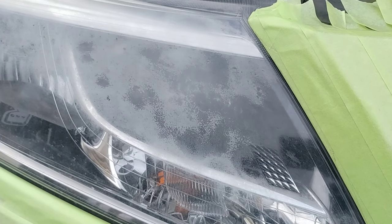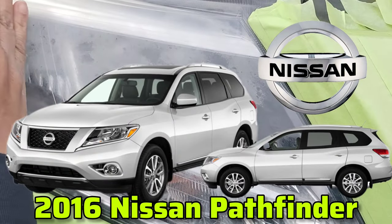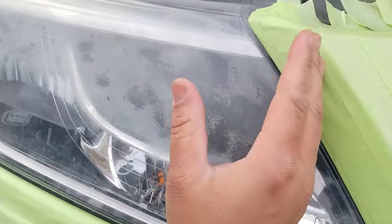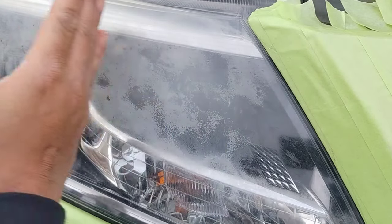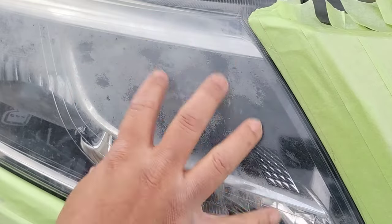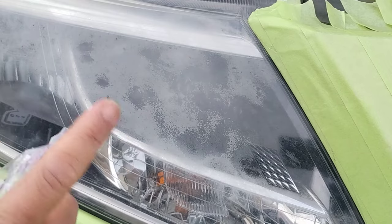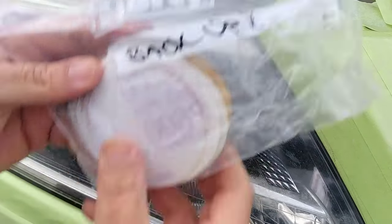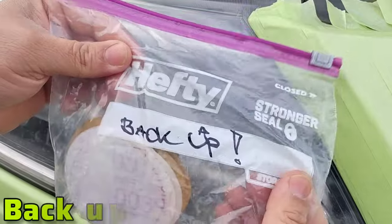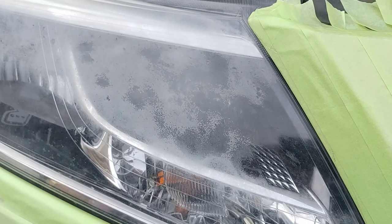Let's get down to business. This is a 2016 Nissan Pathfinder — a good looking vehicle with a classically elongated headlight. It's pretty large and it still has a considerable amount of clear coat on the sides and the bottom left over, which means I'm probably going to have to use a lot more pads — guessing about four to five P500s, maybe two P800s.